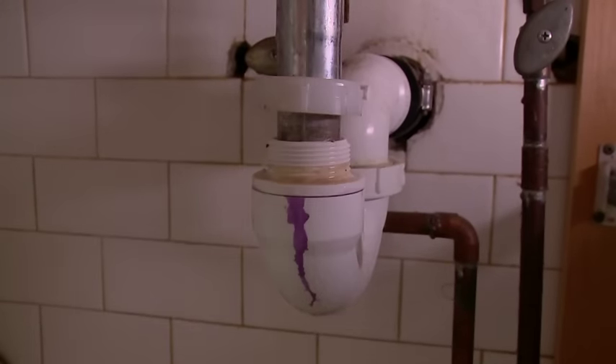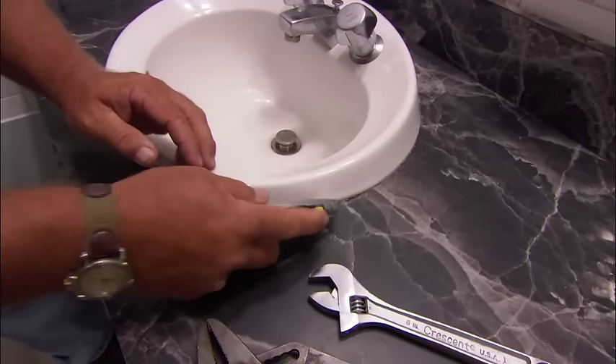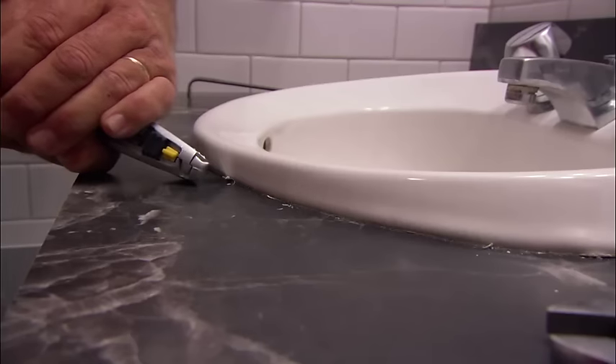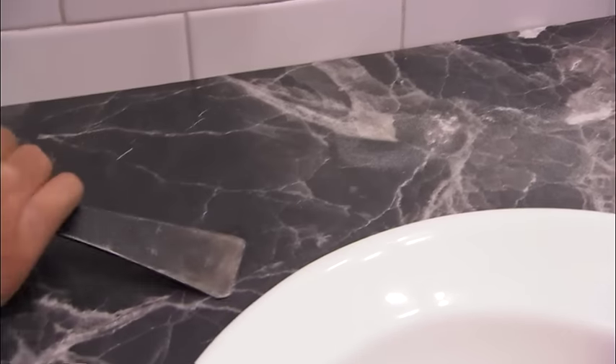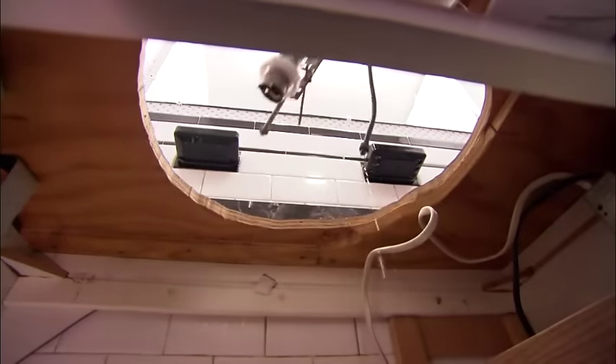Now this is a self-rimming sink, which means the only thing that holds it to the countertop is some caulking. I want to take a razor knife and just relieve that caulking so we can pop it out of there. Let's see if I can pry this up with a flatbar. Now the countertop is screwed to the base, so there's a series of screws I'm going to remove and we can take the countertop right out.